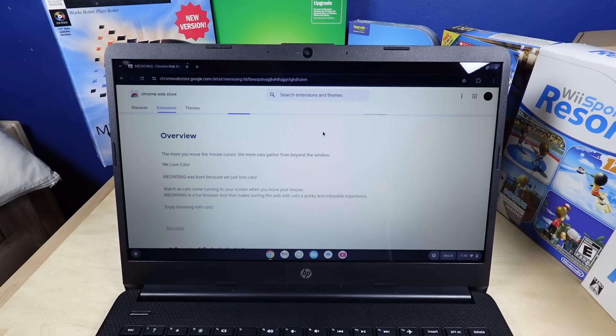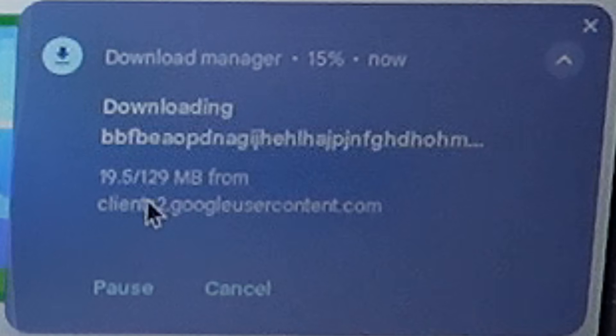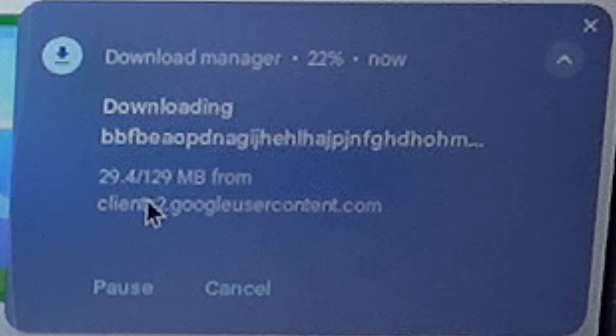Meowsing — the more you move the mouse cursor, the more cats gather from beyond the window. What is this bootleg Bliss in the background of this video? It's 129 megabytes? For cats? I wonder what operating system they're trying to make this look like — in fact, just ripping assets from.